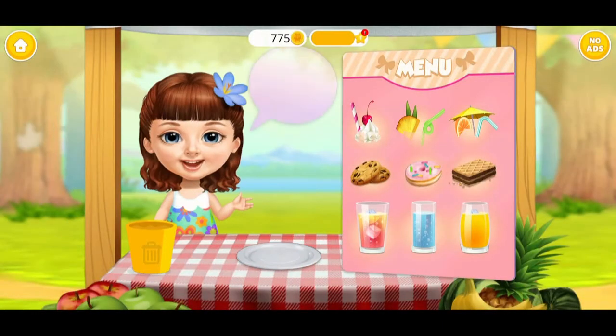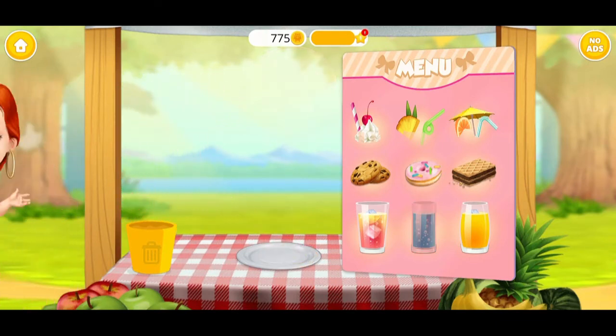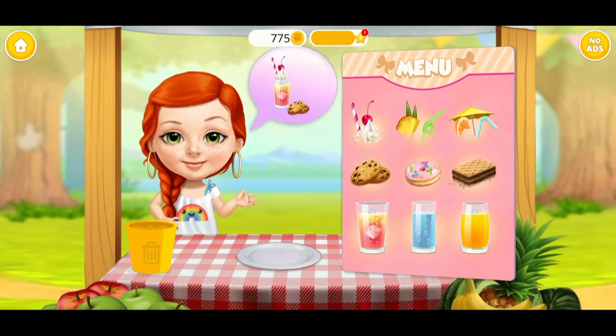Hi! Can I order? No! Hey! I would like... Yummy!